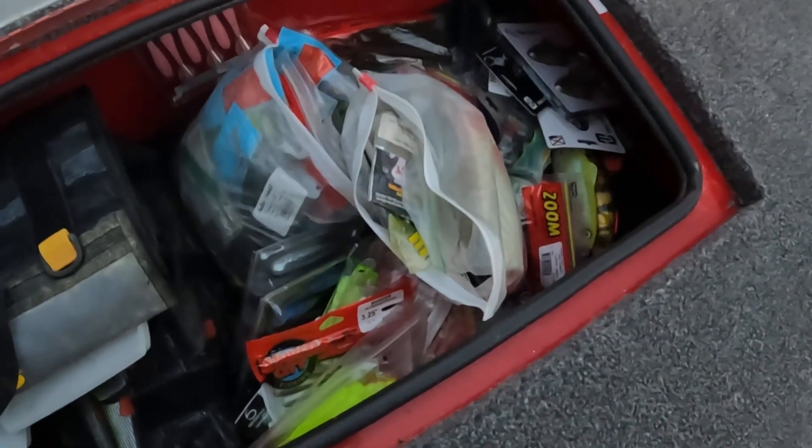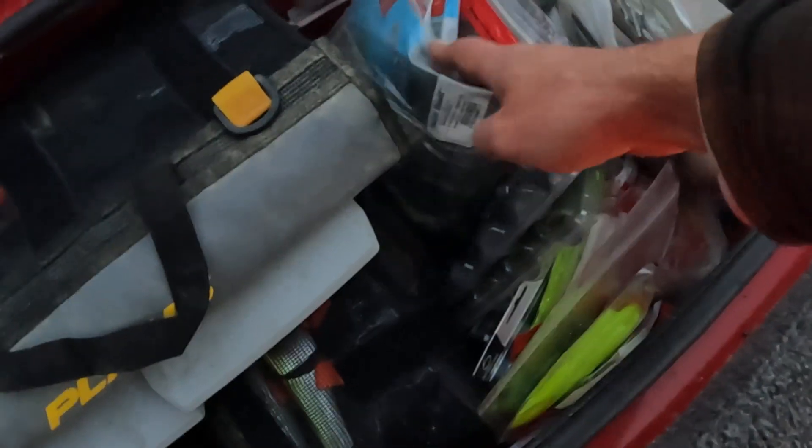This is where I keep all my tackle, which is kind of organized on one side — not so much on the other. I'm waiting for a couple more things to come in: a spinnerbait box, swimbaits, crankbaits. Everything I have is in here — trailers, swimbaits, some big baits. But that's more than enough room for me; I don't really have that much stuff compared to some people.